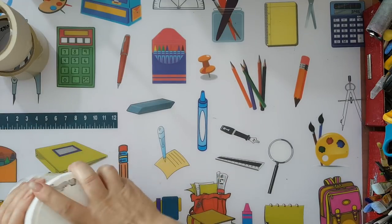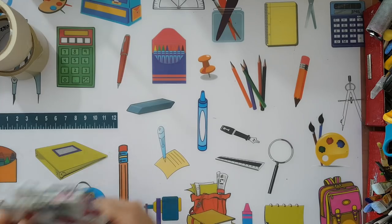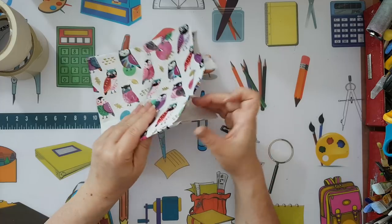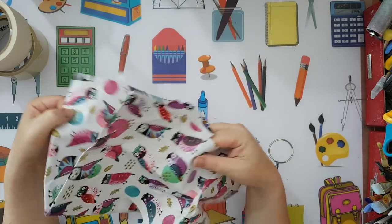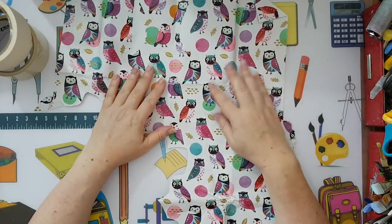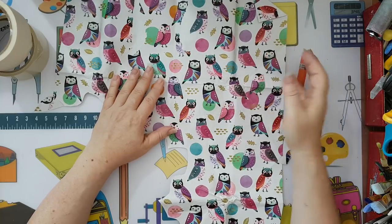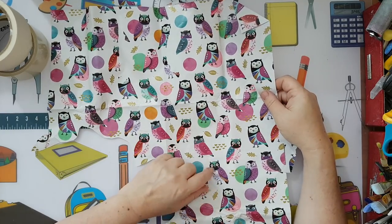Now, what started this project — I got a happy mail a while ago and everything was beautiful in it. What caught my eye was the wrapping paper. Sometimes it's those things that catch your eye. I really, really like the colors and I really like those cute owls, and I want to use them. So I started fussy cutting the owls to use in this project.